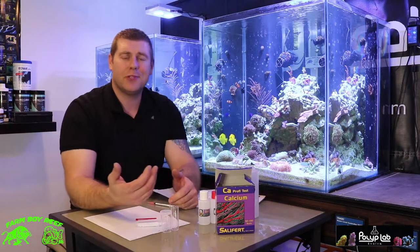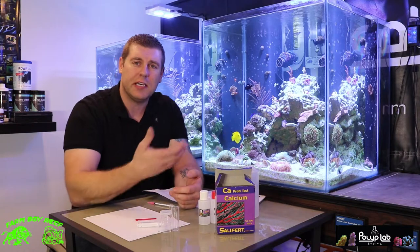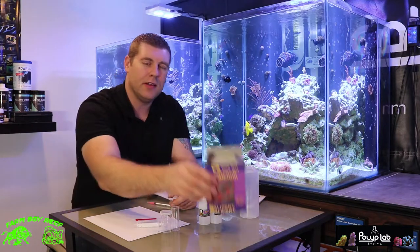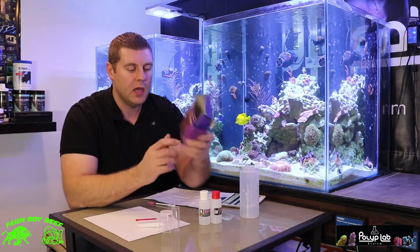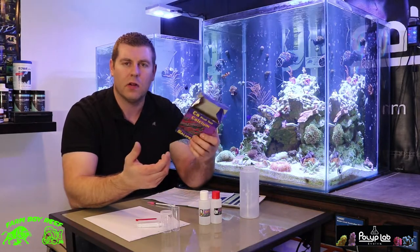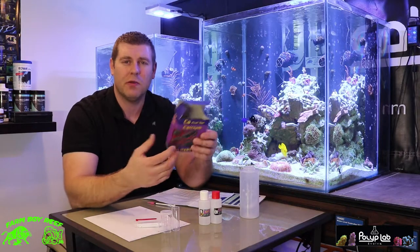Welcome back to the lab. This episode we're going to switch it up a little bit. I want to show you one of the test kits I use to test my calcium in these tanks — the Salifert test kit. It works really well for calcium. I've used it for many years and find it very reliable. As soon as you get the hang of one you feel comfortable with, just stick with it.